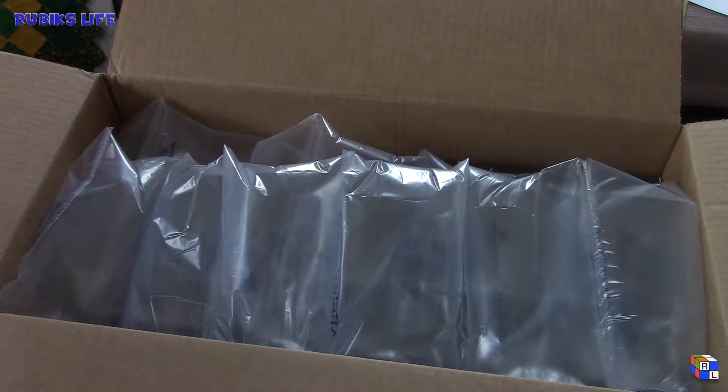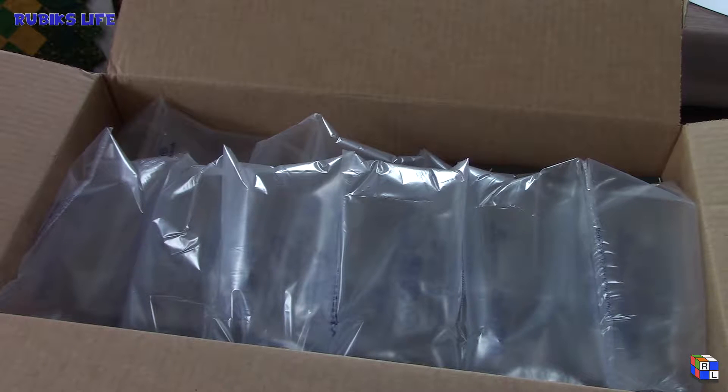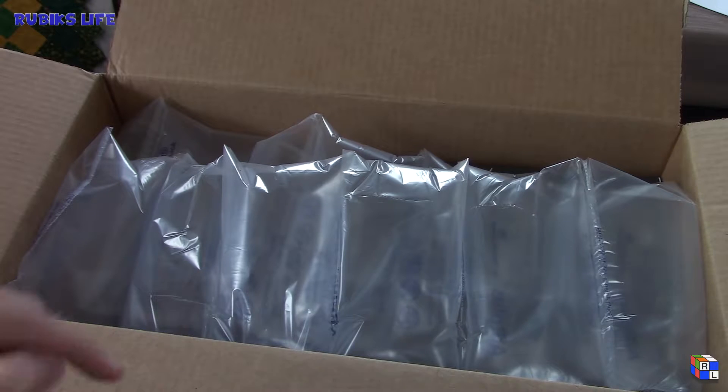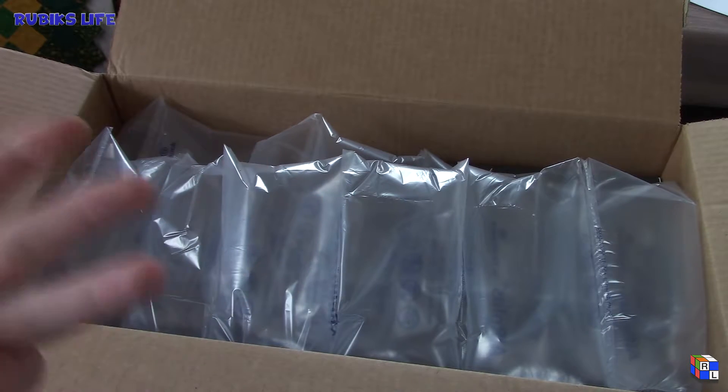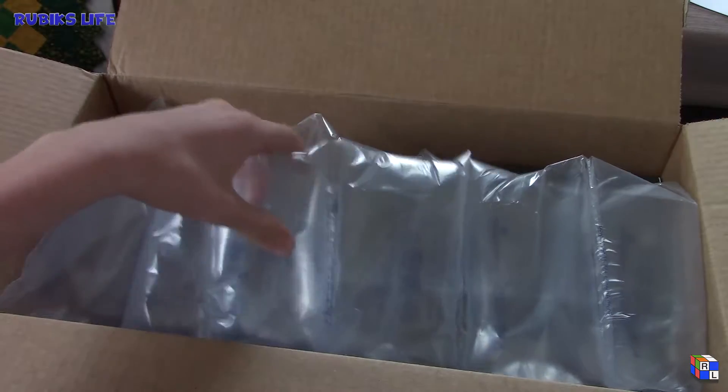What's up, Rubix Life! Today I'm unboxing something different — it's technology, not Rubik's cubes. I ordered today off of Amazon.com — link in the description below if you want to order these items. What I got is a new mic, the mic stand, and the pop filter that goes with it.